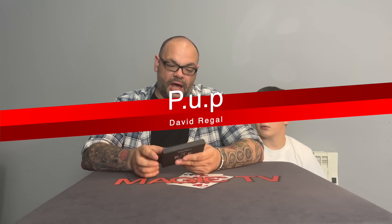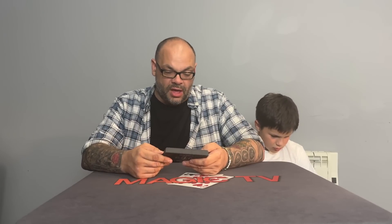We're going to get straight into it with a trick by one of our favorite magicians, David Regal. Actually, it's not really a trick — it's more of a utility item. The first review is called PUP, which stands for Particularly Useful Purse, and it's by David Regal. I'm not going to perform this because there's no trick to it — it's a switching device.